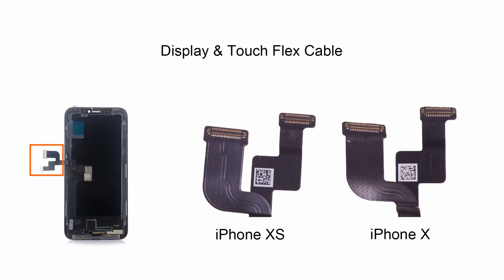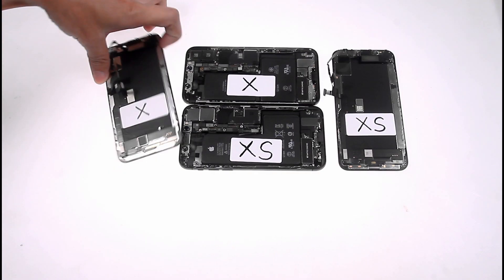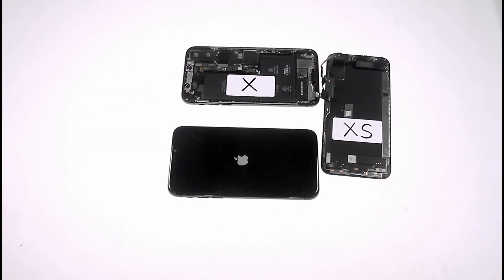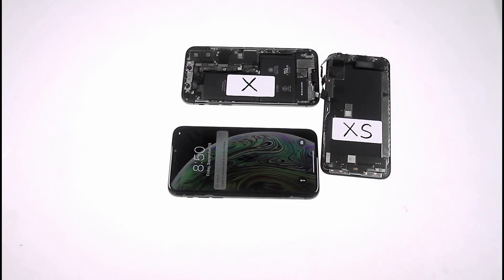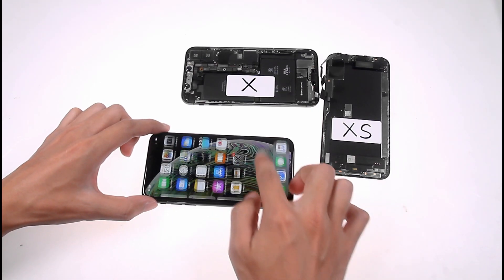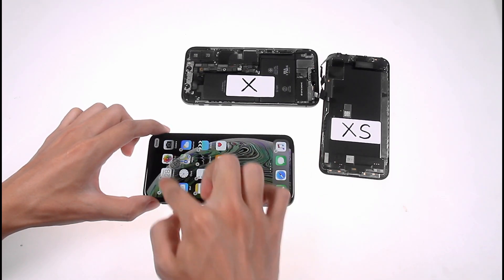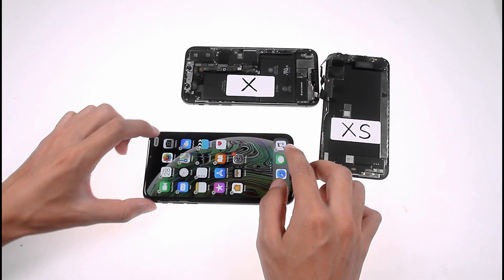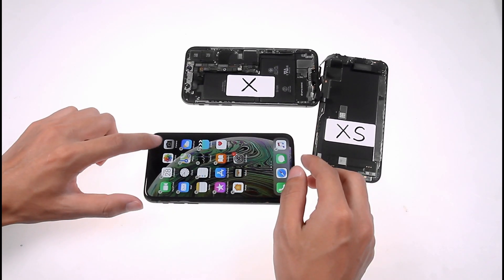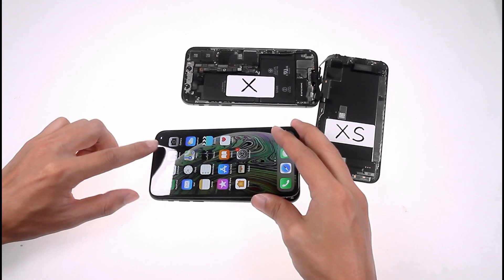This is the touch and display cable, and this is the touch and display chipset. Is the iPhone X screen compatible with the iPhone XS? I connected the iPhone X's screen to the iPhone XS motherboard. The phone can be turned on. There is no problem with the touch of the screen, but the iPhone X 3D Touch is not available. Also, the iPhone X's screen can't be attached to the metal frame of the iPhone XS.